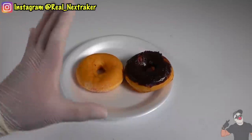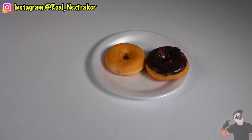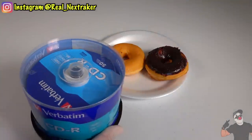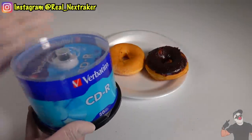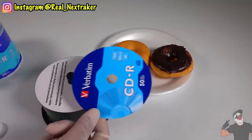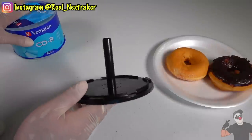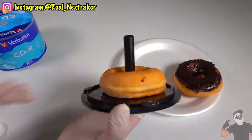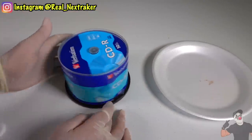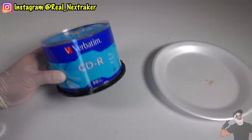Donuts have always been one of my favorites, but they seem too big to take into class — well, it's totally doable. For this, you will need a large CD case. This particular one contains 50 blank CDs and is non-see-through, meaning you can't see inside because it's got labels covering it — perfect. Remove all the CDs from inside. The base is all that's left, and we can easily insert our donuts inside. Two donuts is pretty much all I need. Just screw on the top and you're done — no one would be able to tell you have donuts instead of CDs.